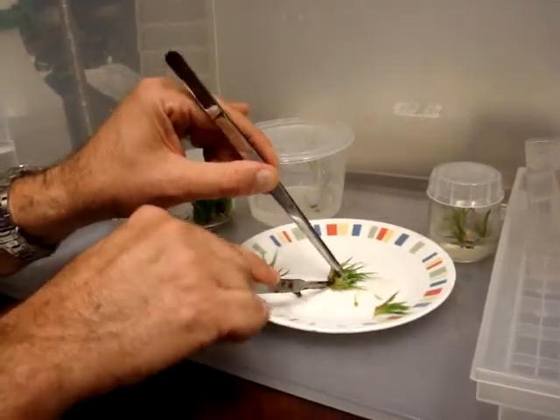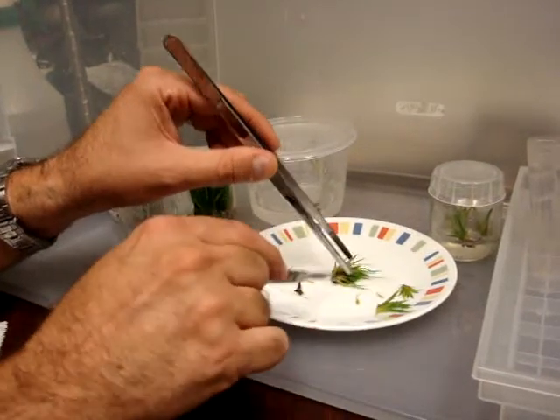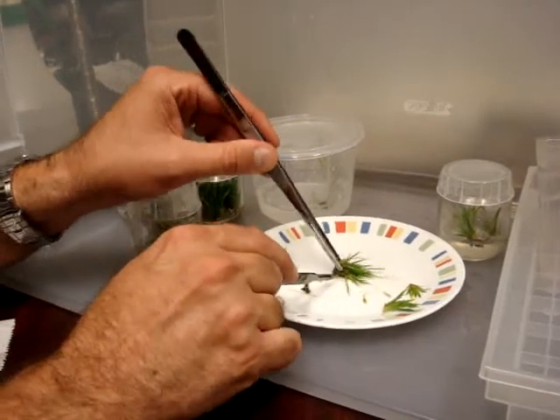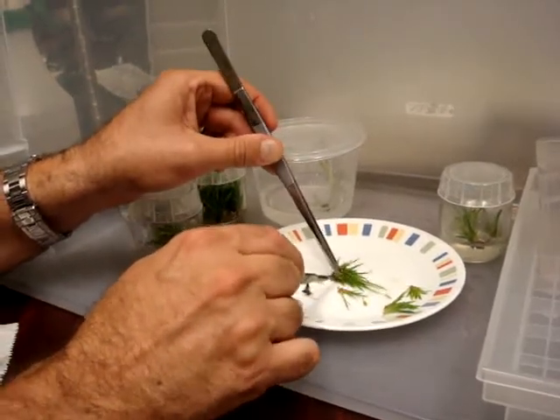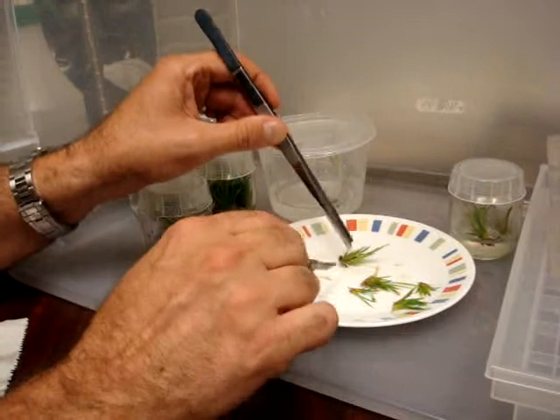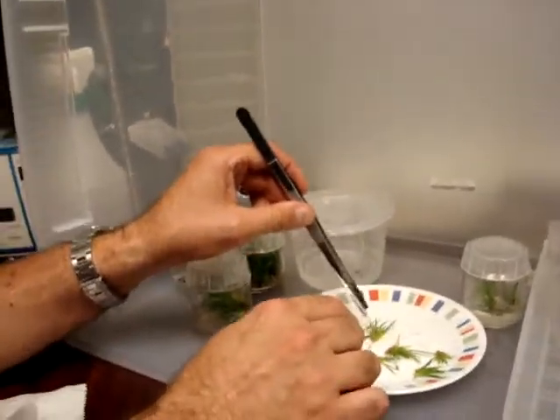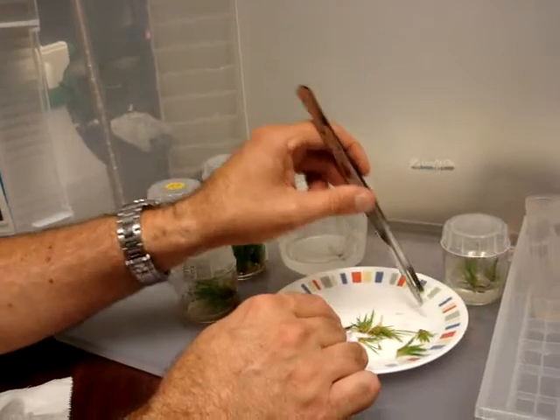If you don't grow your plants in your car like I have, yours will look much better. Our goal at this point is to divide into as many individual plants as we can. What I'm doing is really reaching in here and going for the split points. It does get pretty easy.